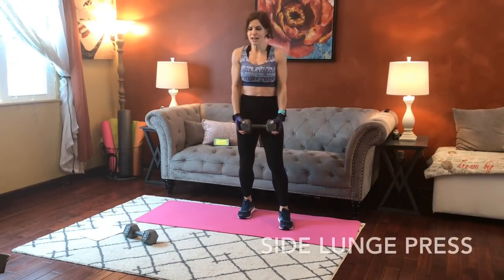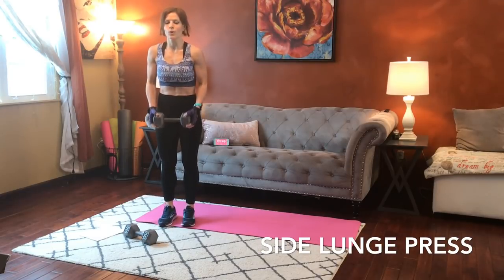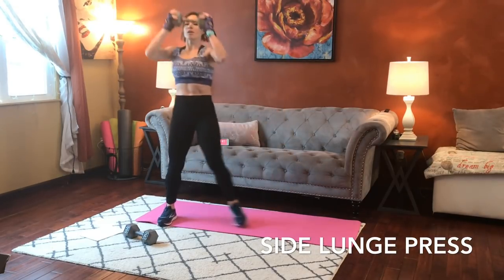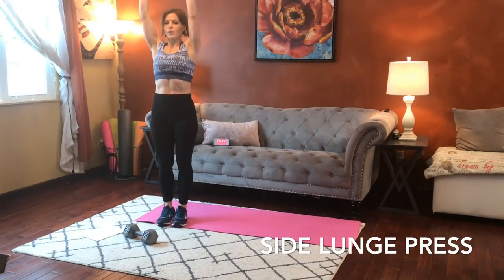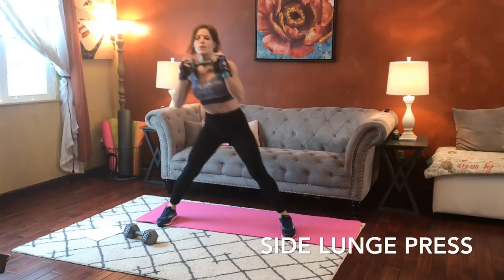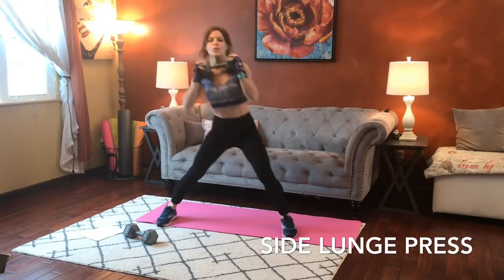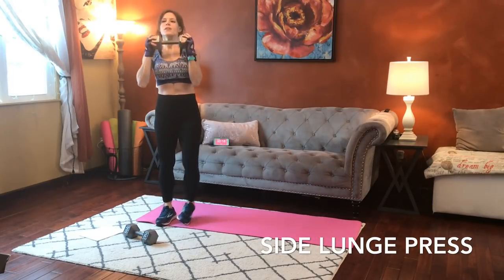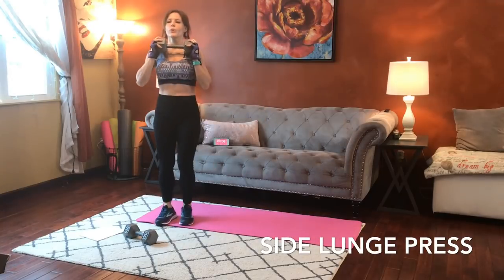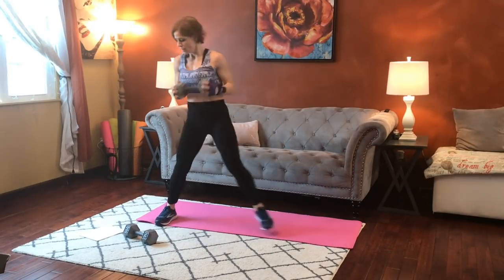Deep lunge. Other side's next, so shake it out if you need to. Big step over, here we go — side lunge and press. Butt reaches back. Keep going.